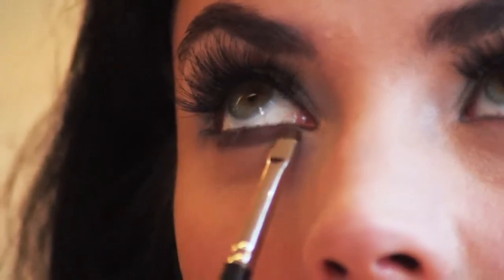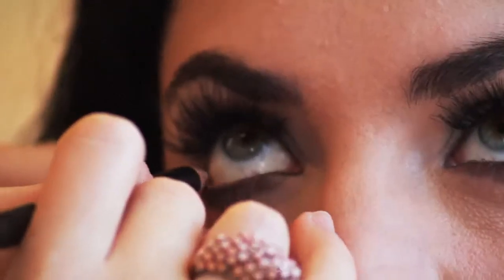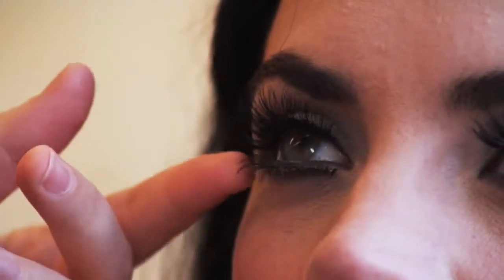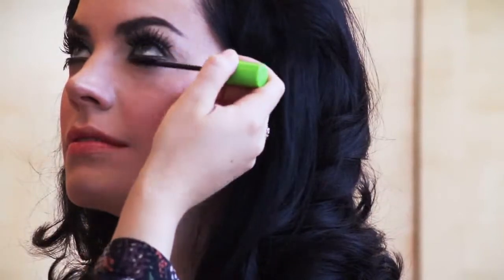Use a little brown matte shadow just in the center of the bottom eye and a little white pencil inside so you get a really nice, bright doll-like look. Use a full strip of lashes on the bottom and lots and lots of mascara.